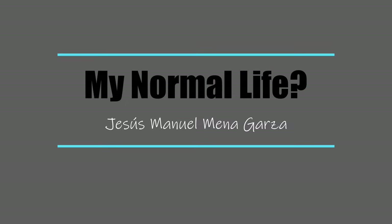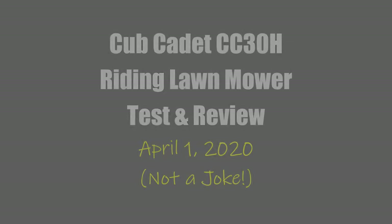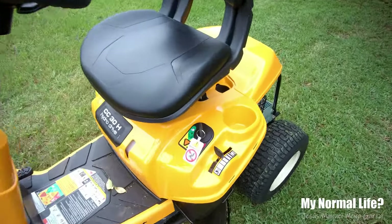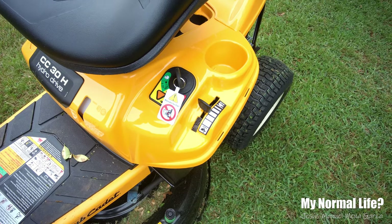This is Jesus Manuel Menagarza, and this is my normal life — I think it's relatively normal. Recently I purchased a Cub Cadet CC30H, a very diminutive lawnmower. I like it. It's good enough for me. I don't have a gigantic lawn; I only have a third of an acre.